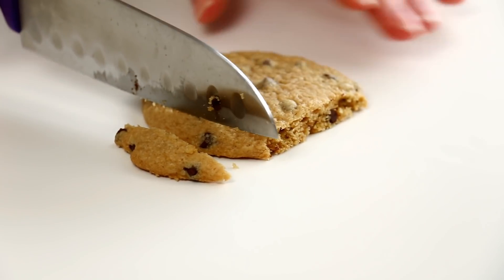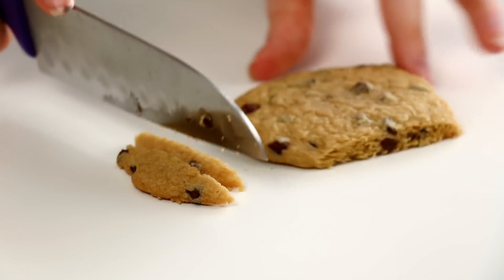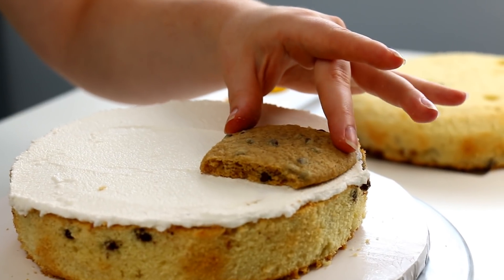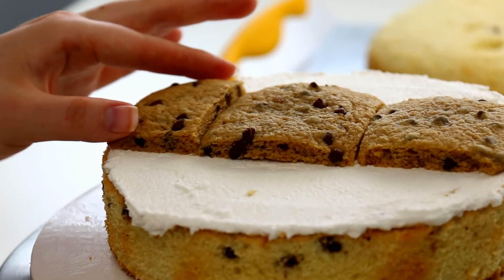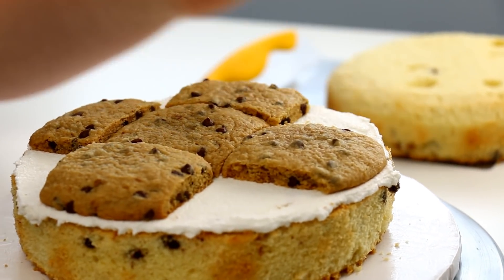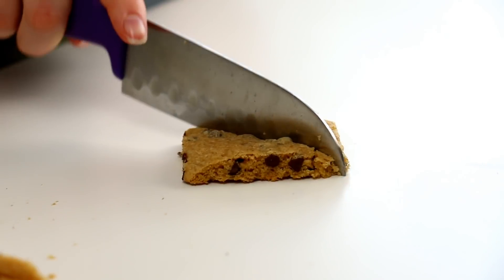I put a layer of my vanilla buttercream on top of one of the cakes. I was going to crumble up some cookie crumbs and put them all over the filling, but I thought what would be even more yummy is if I squared off the edges of each of my cookies and then layered them into the middle of the cake, so when you cut into the cake there is a layer of cookie. Genius!